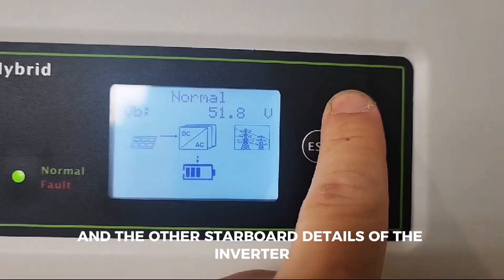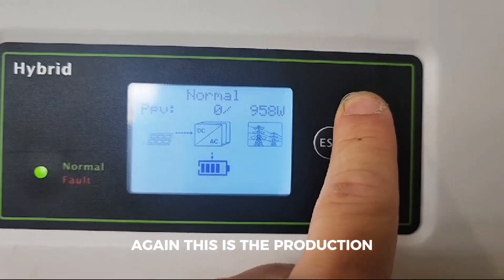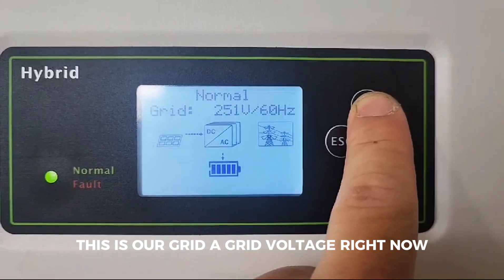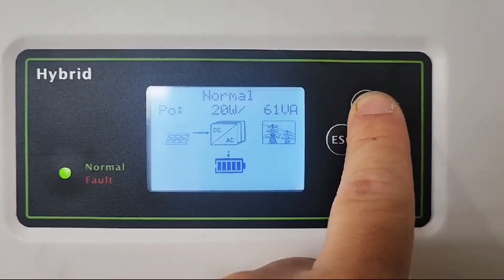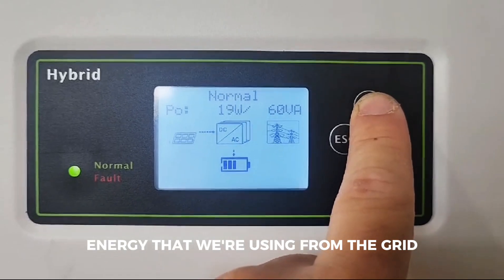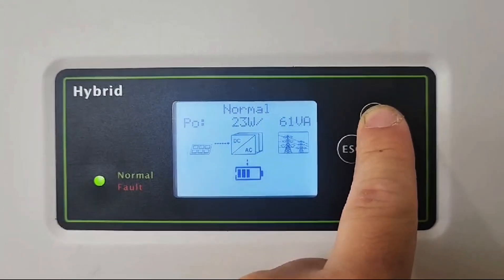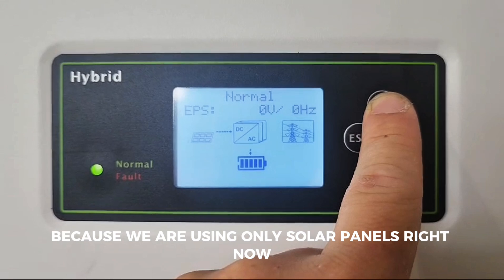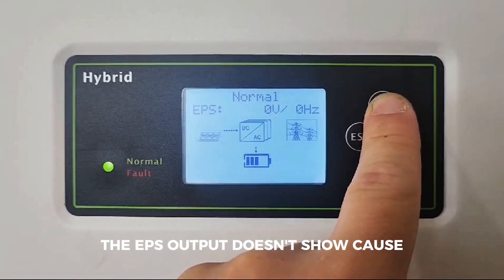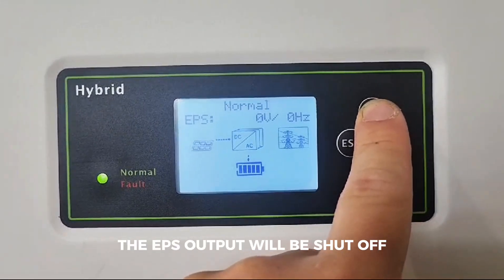The battery voltage is 51.8 volts right now. Here are other dashboard details of the inverter. This is our grid voltage right now, and this is the total amount of energy we're using from the grid. It always has an idle consumption — as you can see it doesn't get really high — because we are using only solar panels right now. The EPS output doesn't show because we have grid available; as long as we have grid available, the EPS output will be shut off.